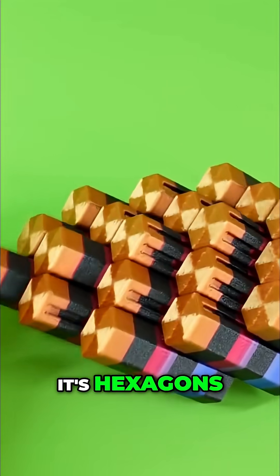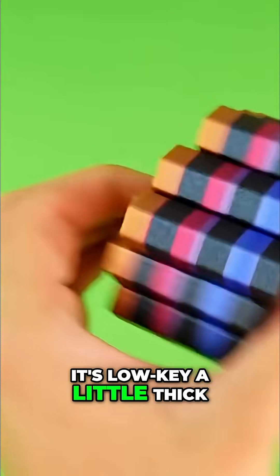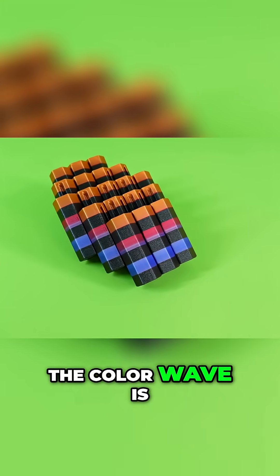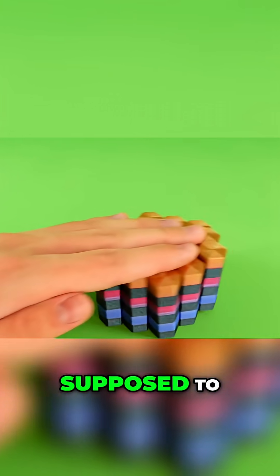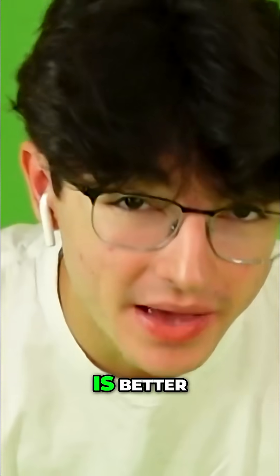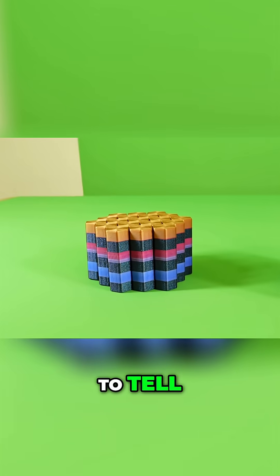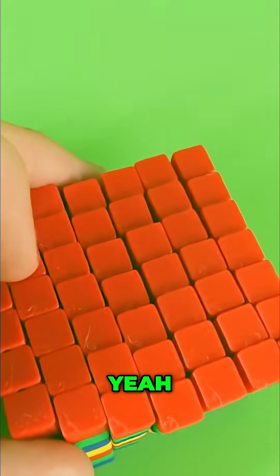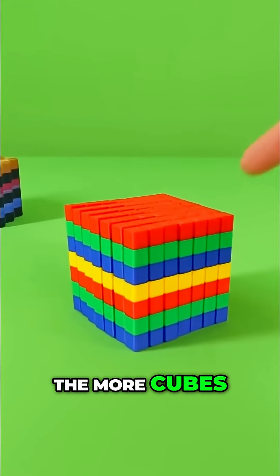Instead of cubes it's hexagons — it's a little thicker, but because it's smaller it's a lot easier to hold. The color wave is pretty solid, it works like it's supposed to, and both are very satisfying. To tell which one is better, just give them a poke. Let's just say: the more cubes, the better.